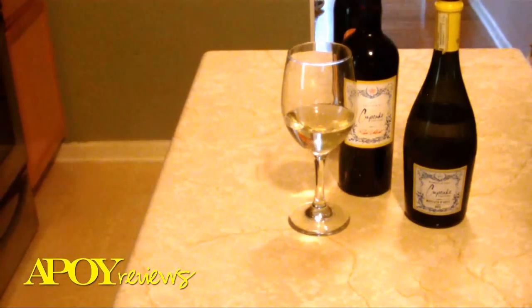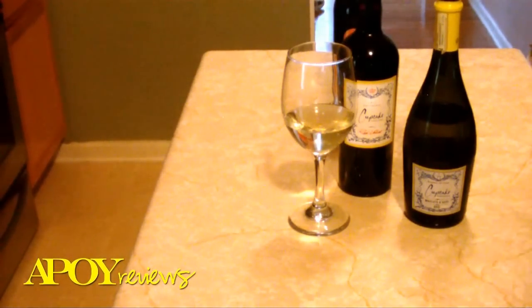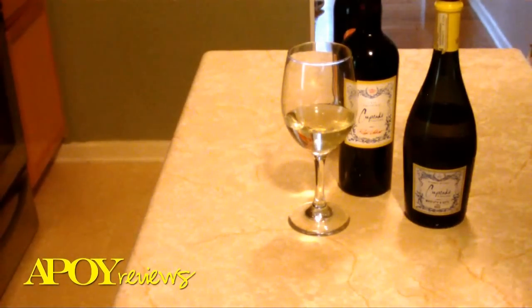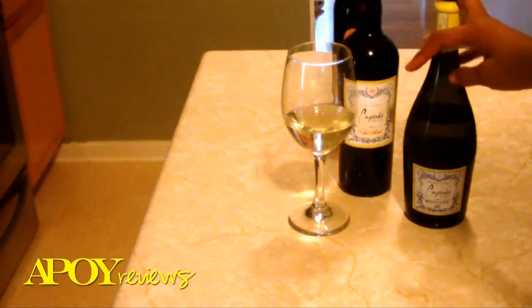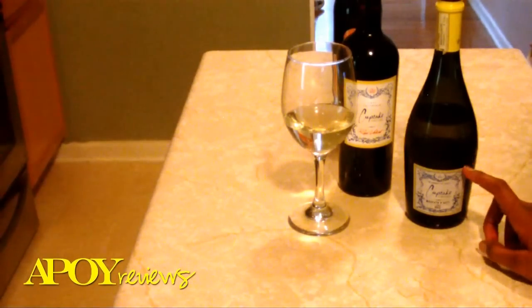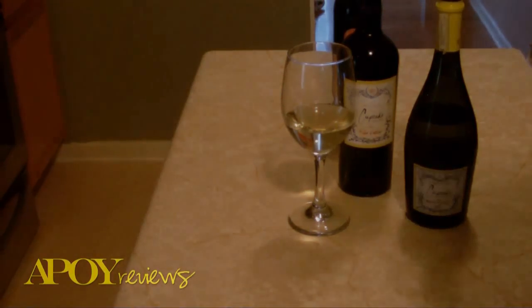The Barefoot Moscato you can sometimes get for around six dollars. Try it out and let me know how you like it. If you're new to wine, start small and build your way up — don't go for the high-end ones first because sometimes they're not palatable and you've wasted your money. Reds go with your meats and red sauces. Moscato goes with your desserts, fruit, and after-dinner. Merlots and chardonnays will go with white sauces and seafood. Alright, until next time, take care.